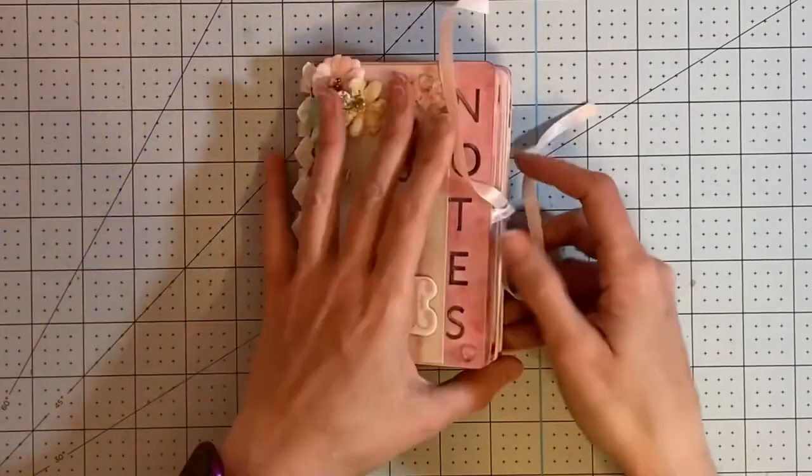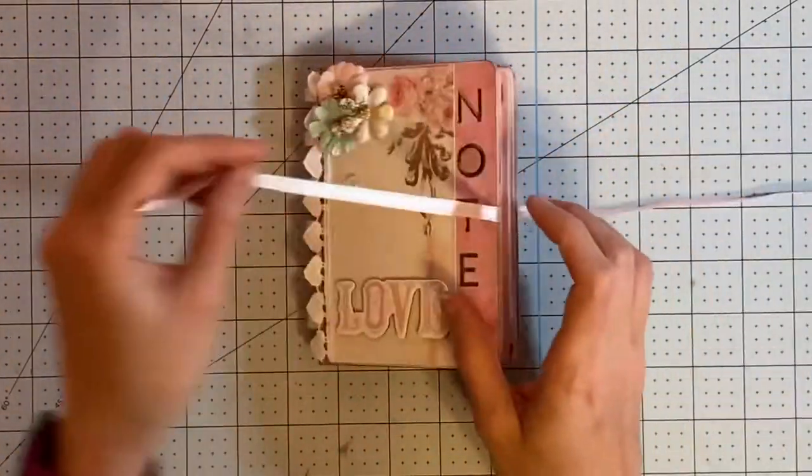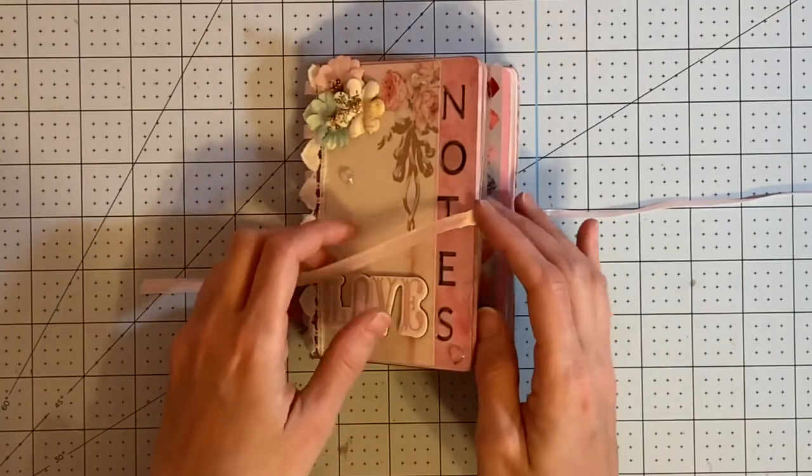Opening this up, it measures four inches by about five and a half inches, has one signature and about 58 pages.